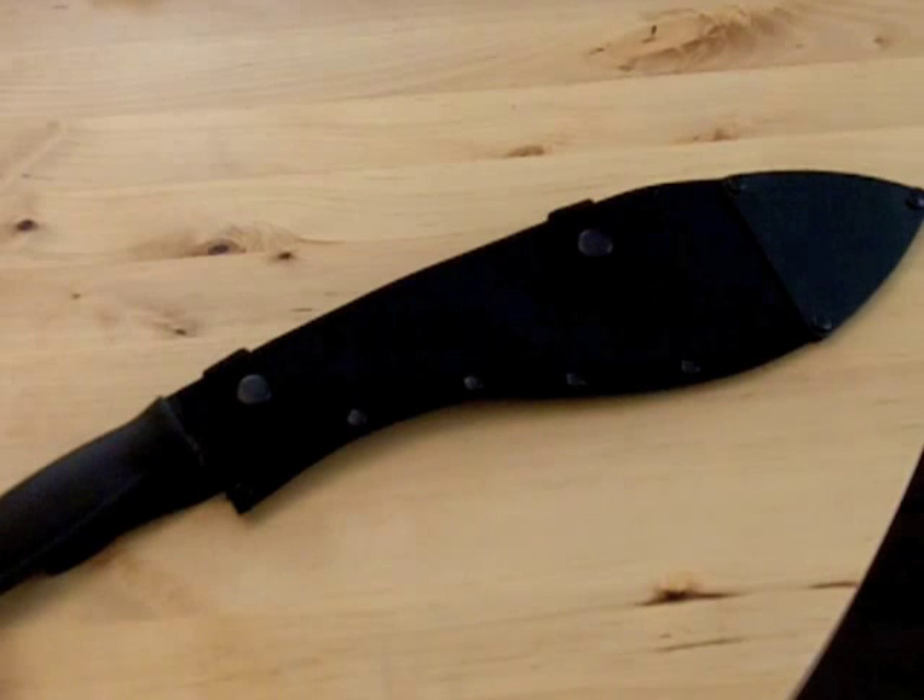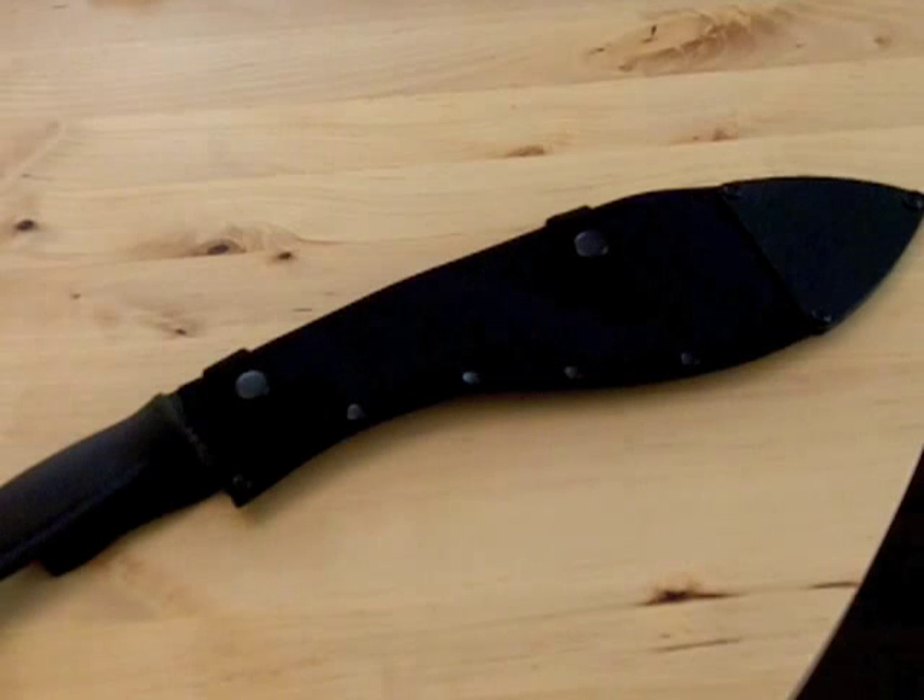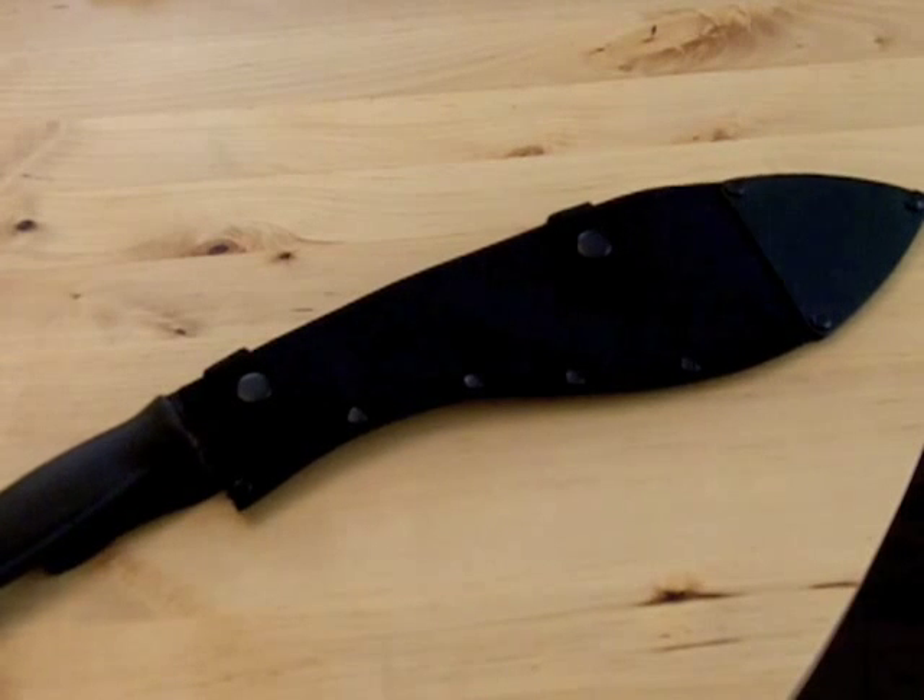Their traditional knives are the kukri knives, and this is Cold Steel's take on the kukri knife. I don't even know if I'm pronouncing that correctly because I'm not Nepalese, so I'm just going to continue to say 'kukri,' and if that's not the way you pronounce it, then I'm sorry about that — don't want to offend anybody.